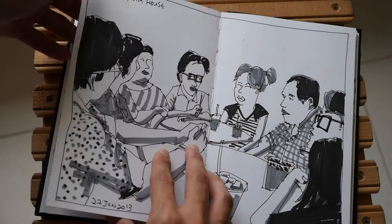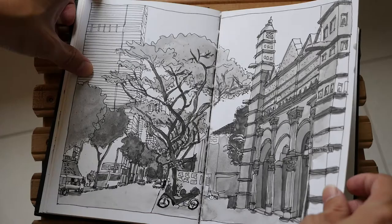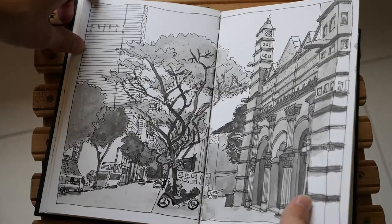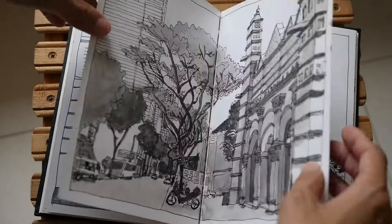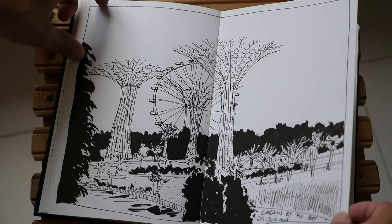This is a warm tone Copic marker. And here is water-soluble graphite again — it feels a bit patchy because of the surface. I know there are many other artists who like to use this sketchbook for watercolour, but I think there are more suitable sketchbooks for that. This one is really more for pen and ink.